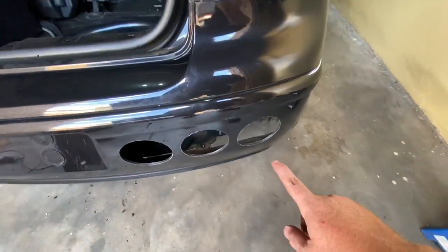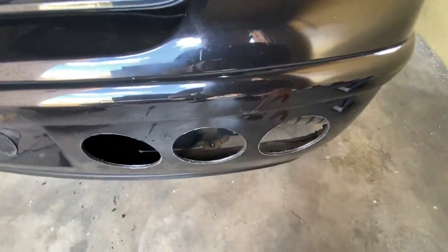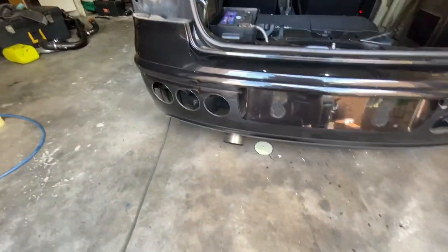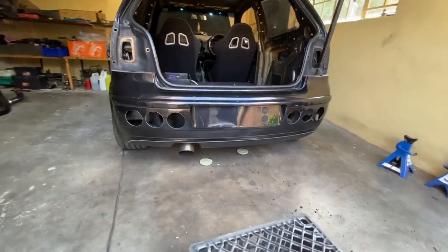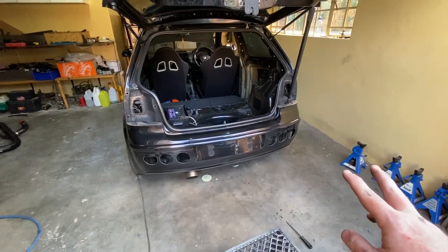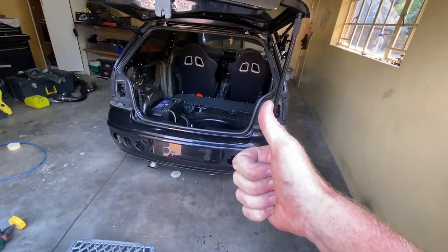Now you can clearly see why people say it's for aerodynamics — all the air that comes through there will now be able to escape through the bumper, so it kind of makes sense. But I think this looks pretty rad, I love it. I'm just going to clean up, put everything back together, and show you guys what it looks like. Great success!